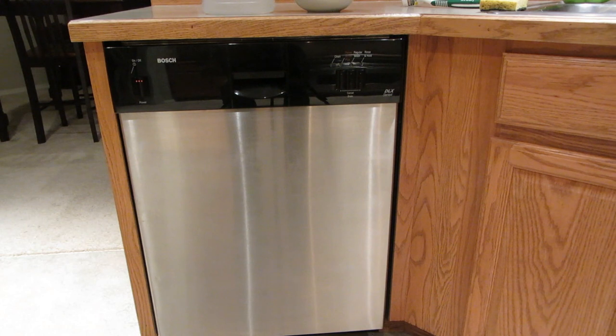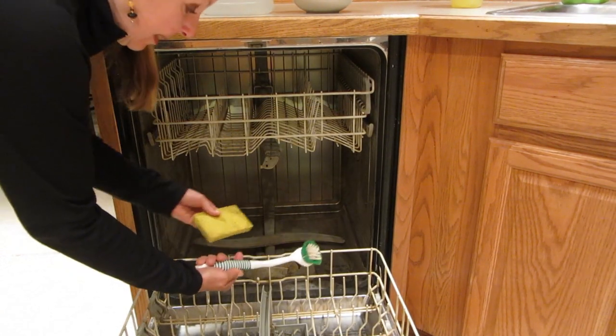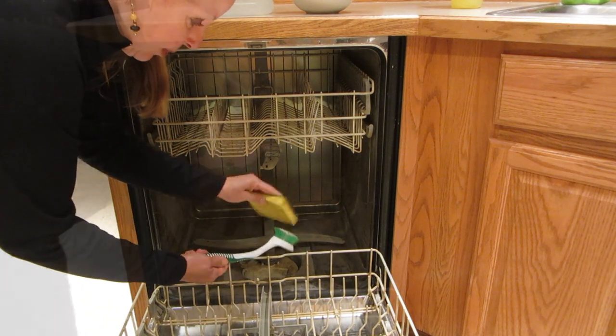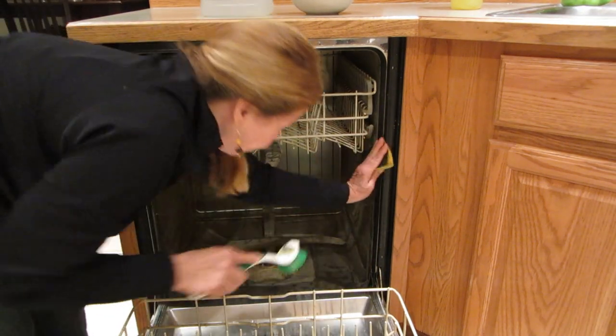Is there a natural way to do the same thing and clean your dishwasher? The answer is yes. When your dishwasher is empty, the first thing you want to do is clean around the rim — take a scrub brush or a sponge with a little dish soap.